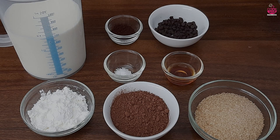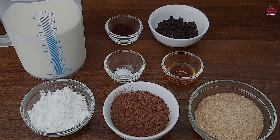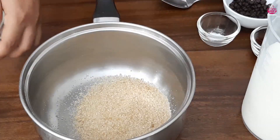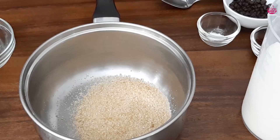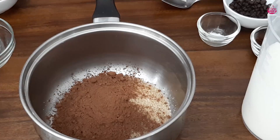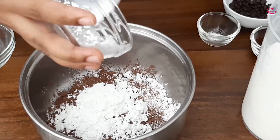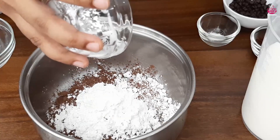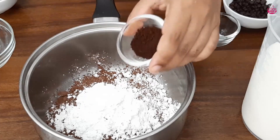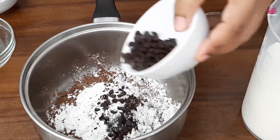Please put the pudding in the description below. Put the chocolate pudding in the middle of the chocolate powder. Chocolate powder, corn flour, coffee, chocolate chips.